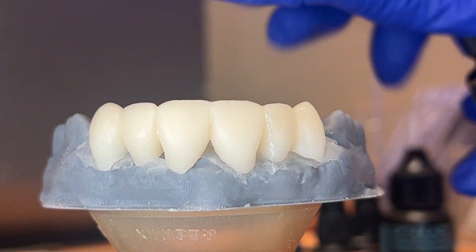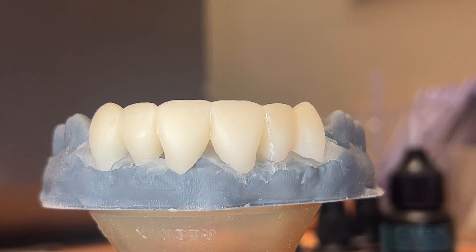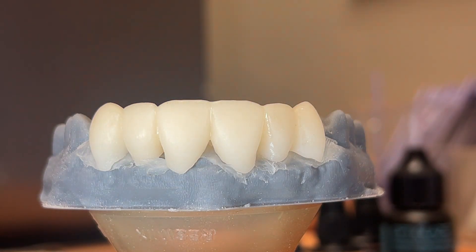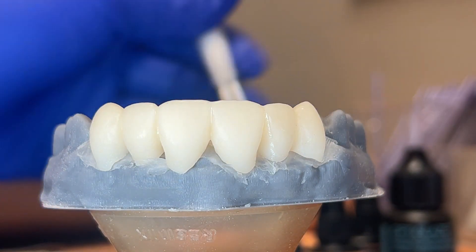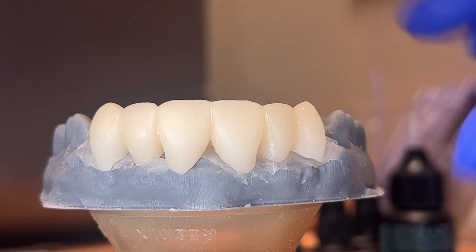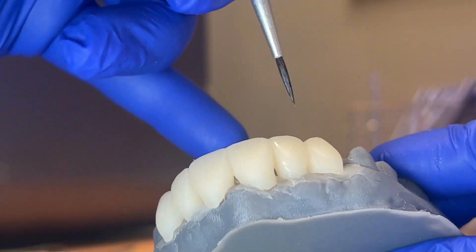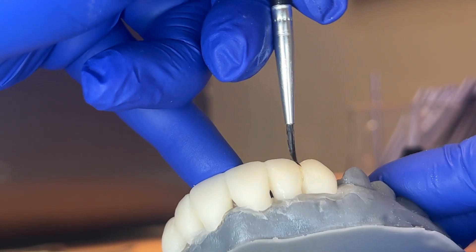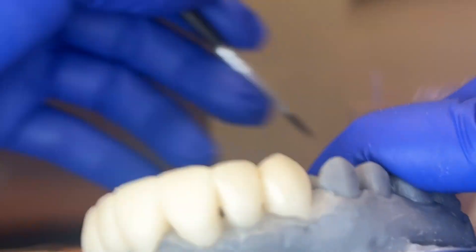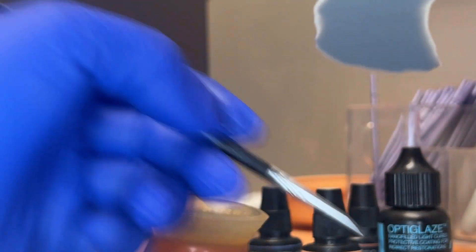First thing I always do is a little bit of olive in the embrasures. When I used to do this it would take me hours because I didn't like how it looked and I'd stop, start again, redo it, or print another one. But once you get the hang of it and you've done it a bunch of times, it probably takes about 15 to 20 minutes.